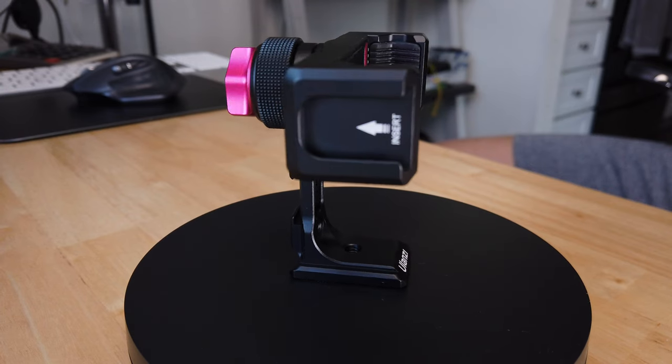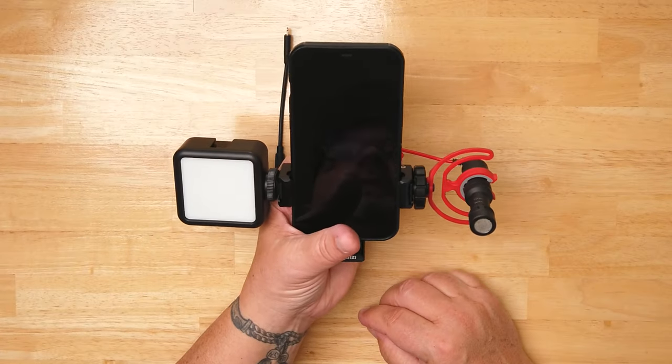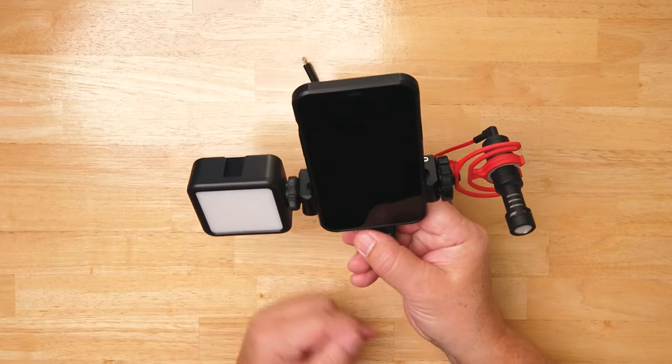If you need three cold shoes — or at least two for a mic and a light — that works great. Though as I showed, it's a little difficult with the microphone and the adapters needed to attach to your phone, and that bottom connection is tricky given how short the foot is.